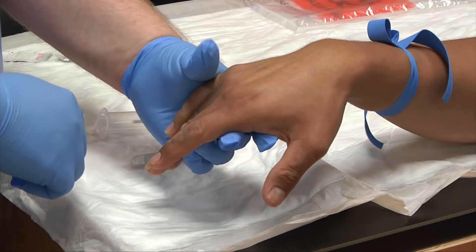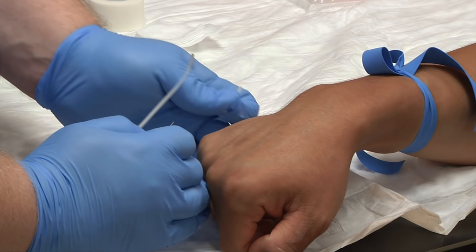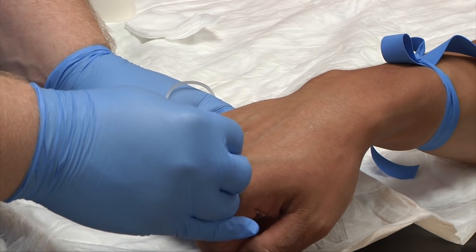Go ahead and grasp hold of your patient's hand. Remove the sheath from the needle end. You'll want to put the textured ends of the butterfly in between your fingers. With the butterfly, you only need to go at a 10 to 15 degree angle when inserting your needle.